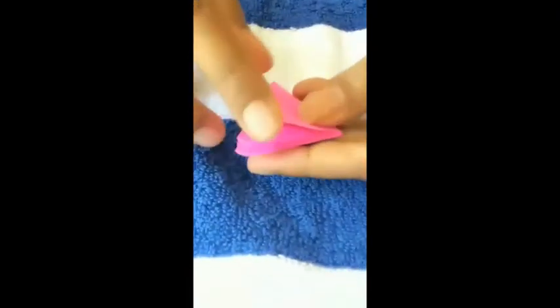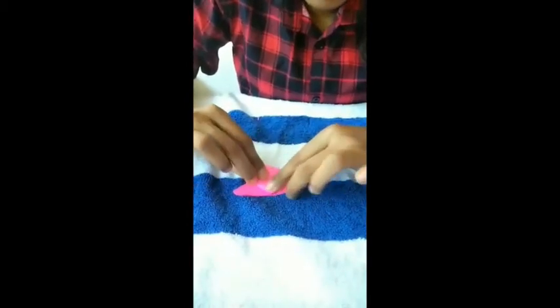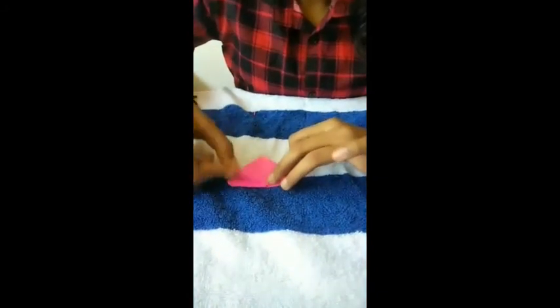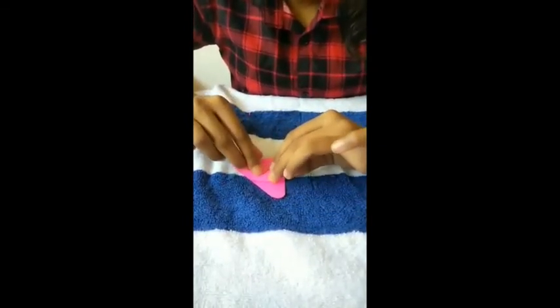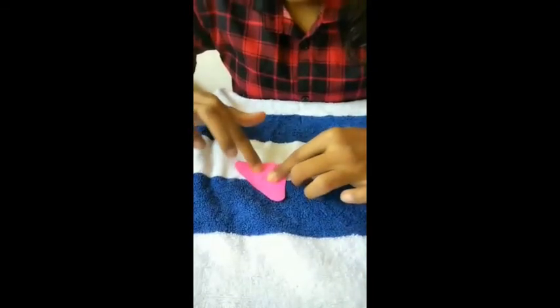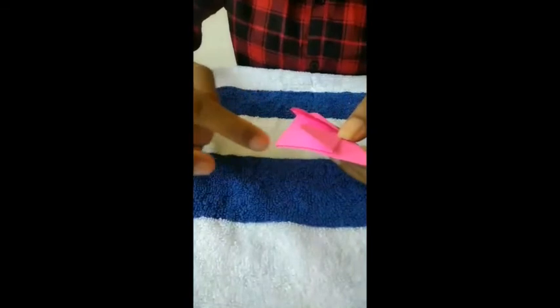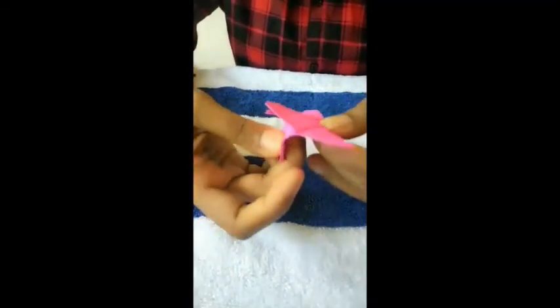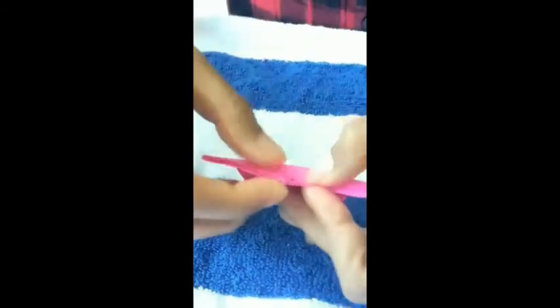We cut that edge. We cut the triangle. We cut the first layer. Now we have a triangle shape. That's why we put this on top.